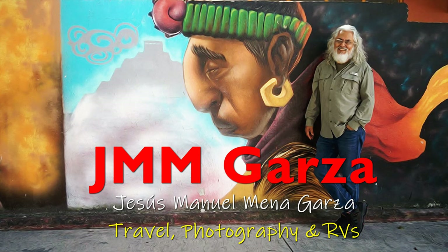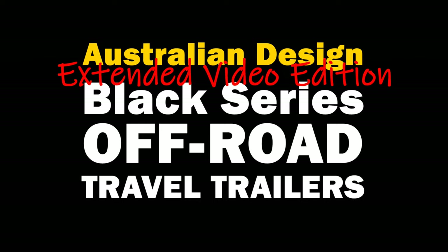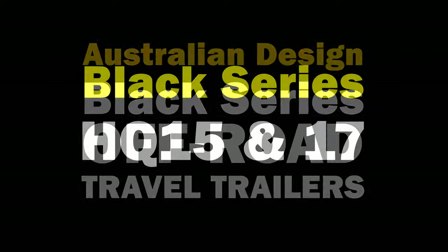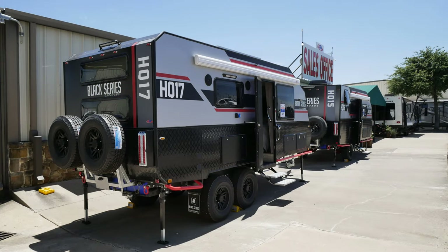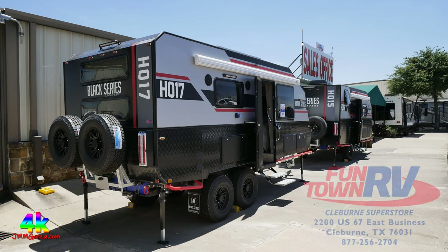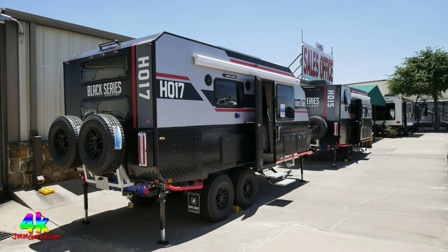Again, this is Jesus Manuel Menagarza. I do travel, photography, and RV reviews. Today we're checking out the Australian-designed Black Series off-road travel trailers — heavy-duty travel trailers, indeed. I'll be checking out four different models: first the HQ-17 and the HQ-15. The HQ-17 is the tandem axle model, and the HQ-15 has only two wheels. I saw these units at Funtown RV Centers in Claiborne, Texas.